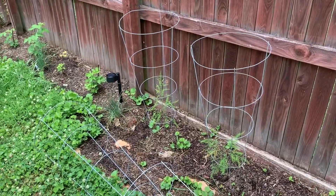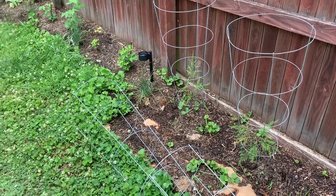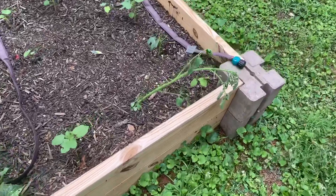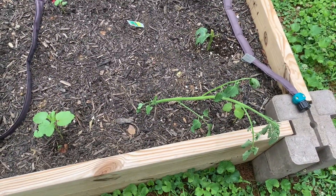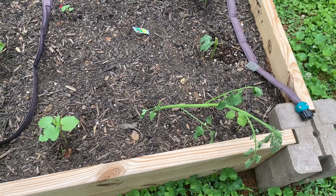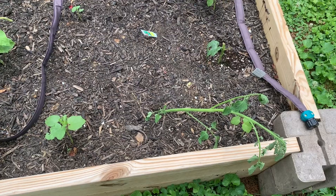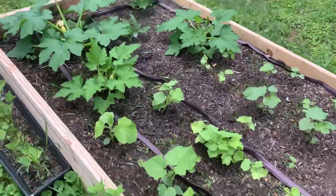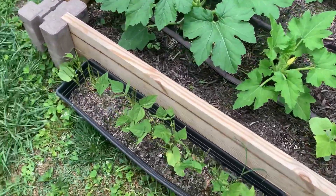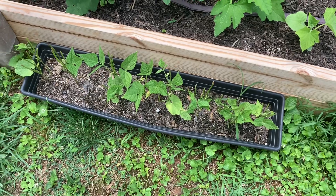I did stick a couple of the large suckers I pulled off in random places — if these take, sometimes they do, sometimes they don't, I'll share that with you guys so you can see what that looks like. So let's do a little quick walk through over here. The beans definitely look terrible because they got nibbled on.